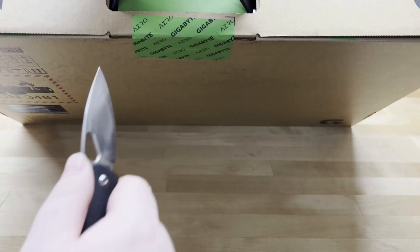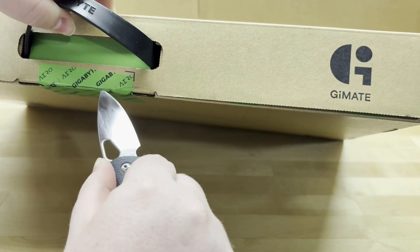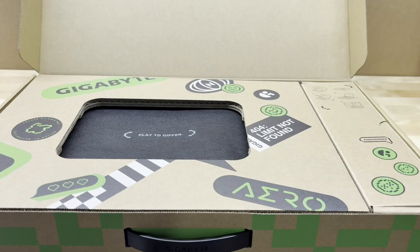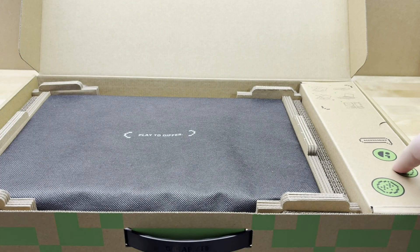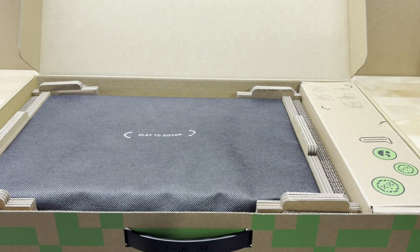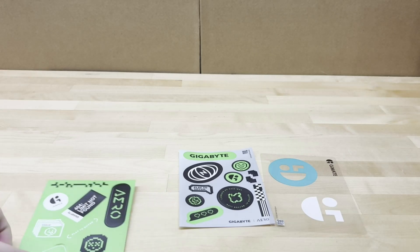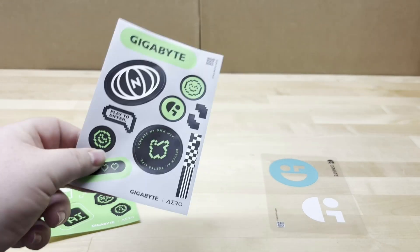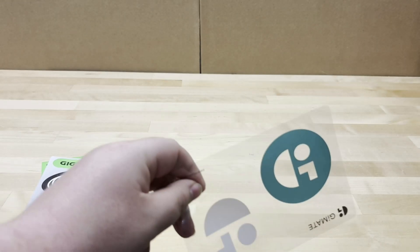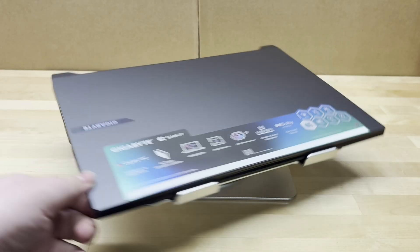This is my first time taking a look at this laptop. Let's go ahead and get the sticker cut. Inside the box it's very sparse, which I actually prefer — less waste. We've got the power brick, the laptop, and that's pretty much it. We also get some stickers, including a neat '404 limit not found' one and some Gigabyte ones. It's actually a nice little touch.